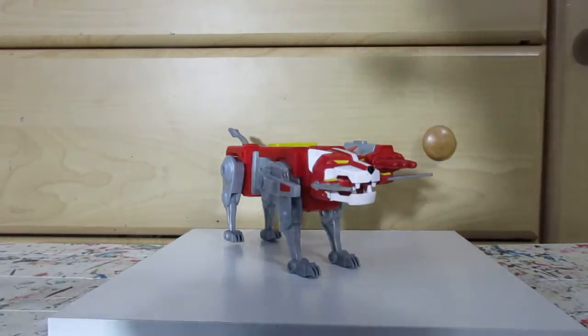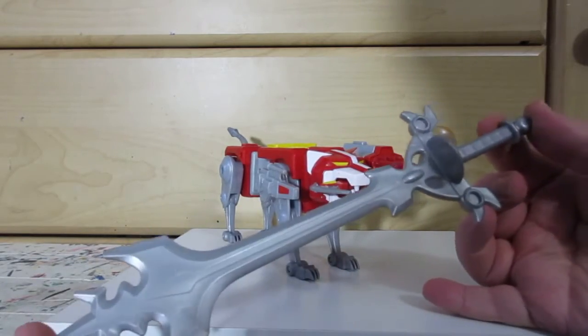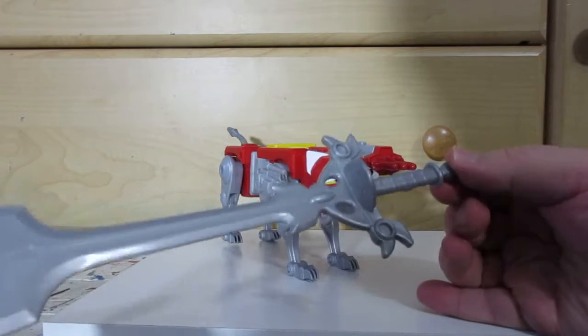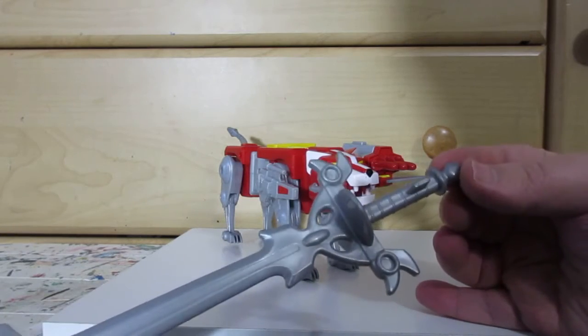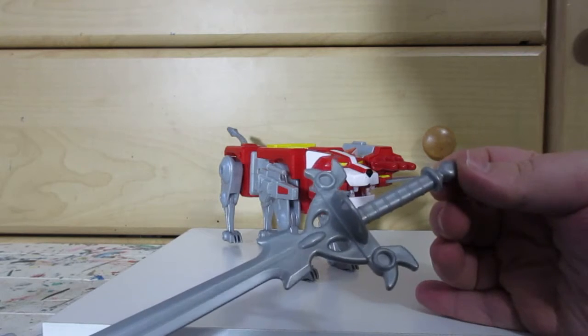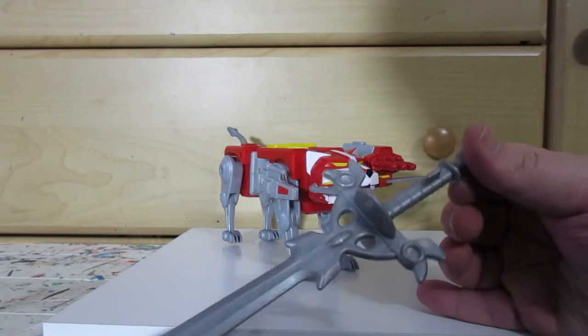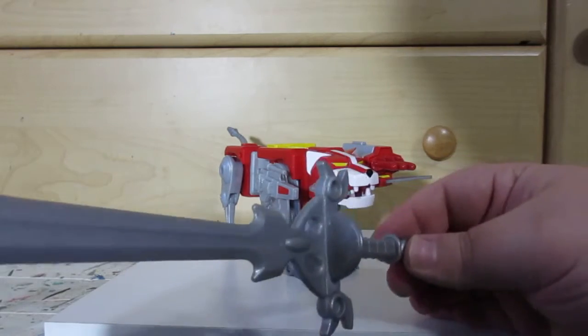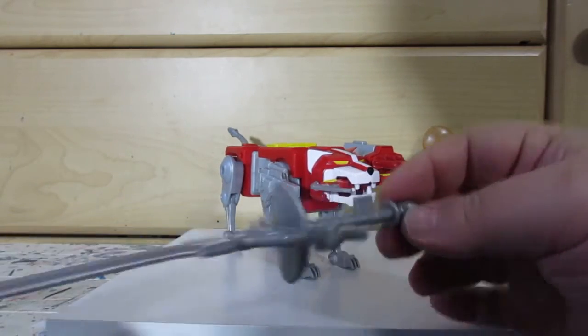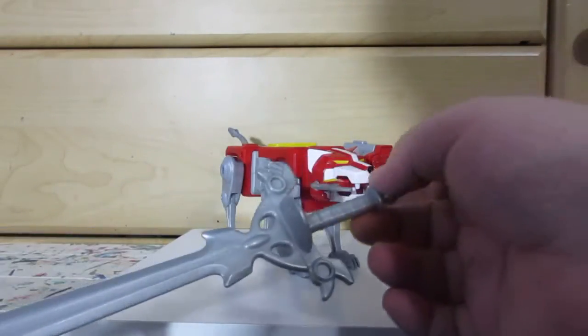He also comes with the blazing sword, which has a little red piece on it. The tab locks in just like the rest, just like the others.